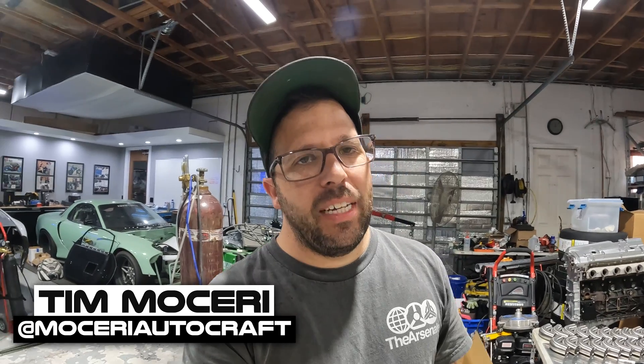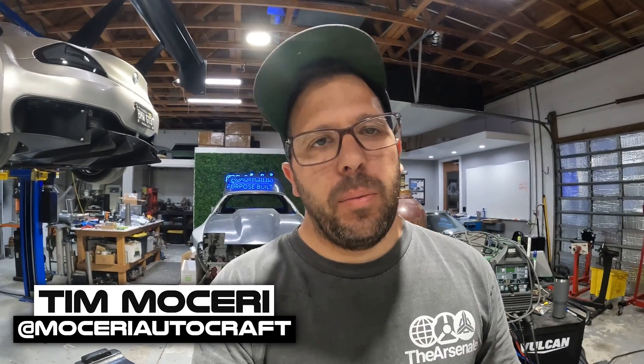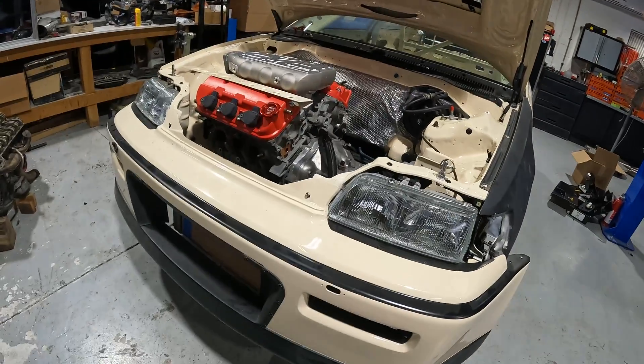What's going on guys, welcome back to the channel. Today we're back at Sam's, continuing on our SEMA project with Sam from Koichi Motors on our CRX twin turbo build.